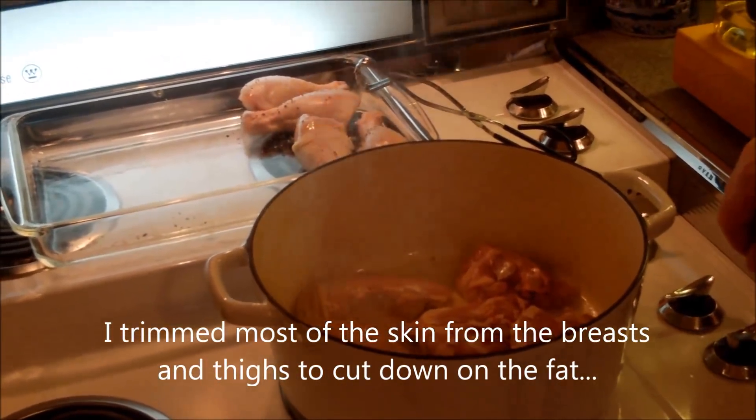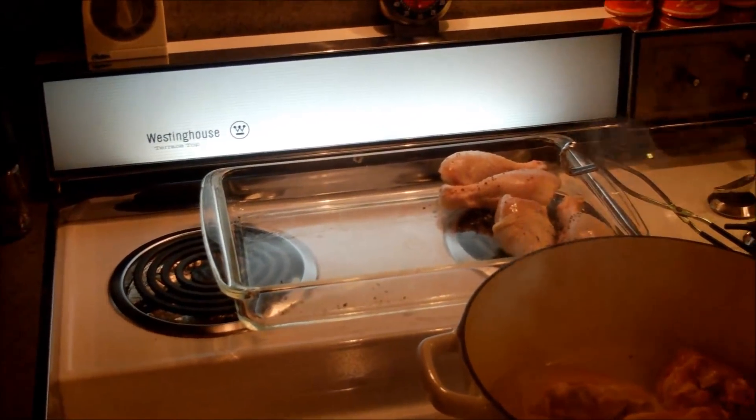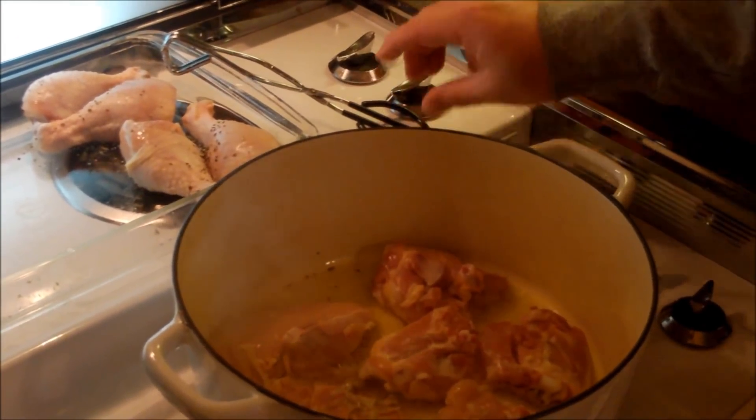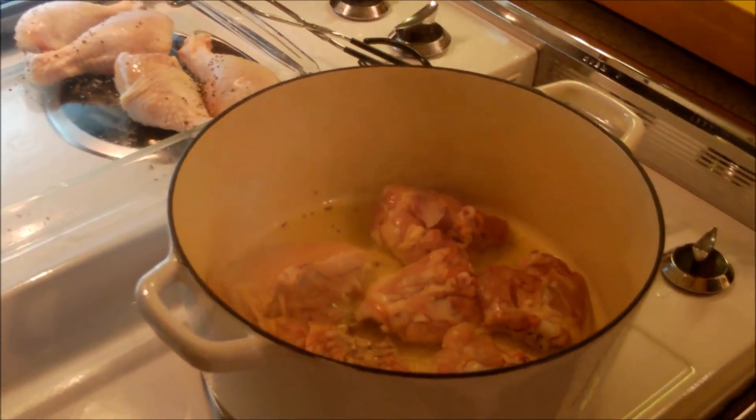You could certainly use boneless chicken pieces, but this dish really tastes best with bone-in chicken. It's almost like a stew — the bones release a lot of flavor from the marrow. I pulled a lot of the excess skin off the breasts and thighs to reduce the fat. Also, because it braises, that skin can get a little too rubbery. I'm going to brown the chicken — not cook it all the way through — just three or four minutes on each side. That locks in the flavor.